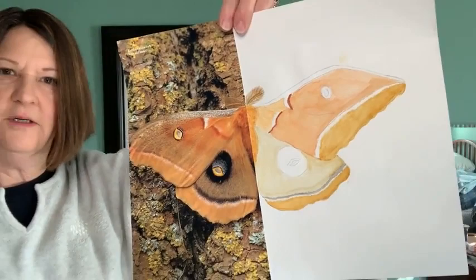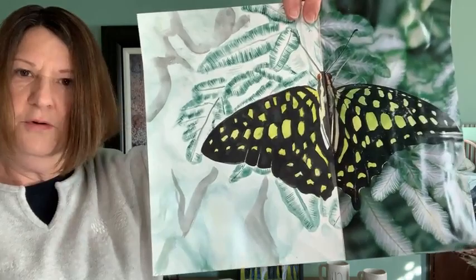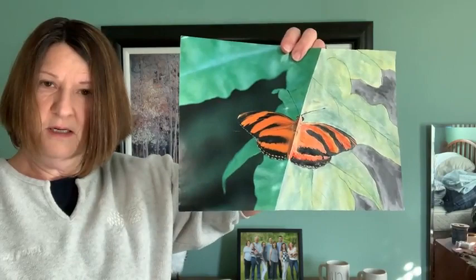It doesn't have to be exact, but you want it as exact as possible. Your student will be happier with it as exact as possible. Here's another example. I'll go close so you can see the detail filling in the background. They come out very nicely, and you can talk about God's design in nature. Here's another example — it's good watercolor technique.